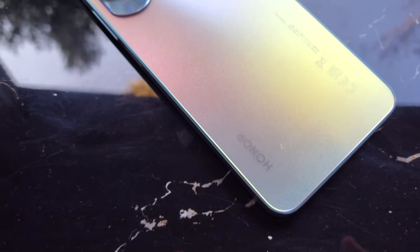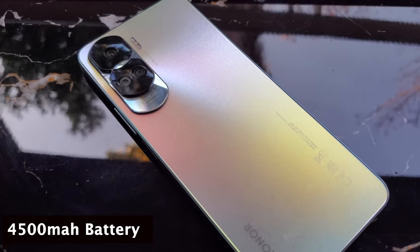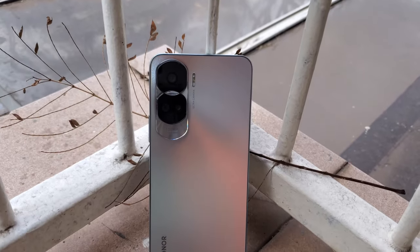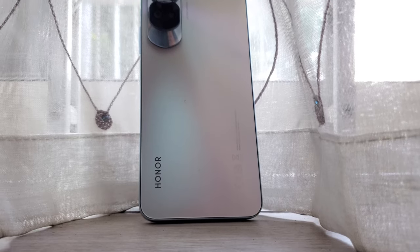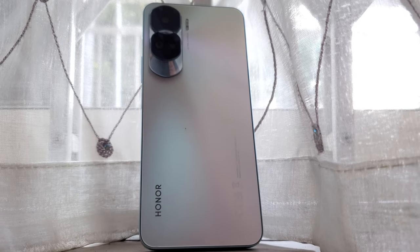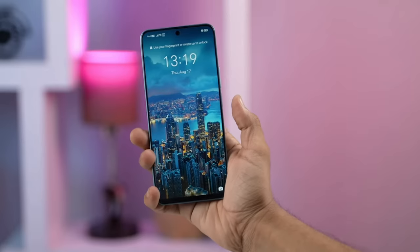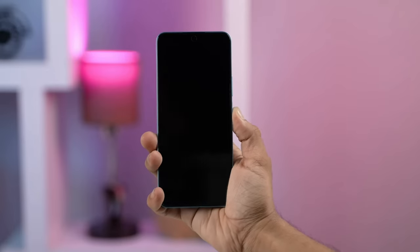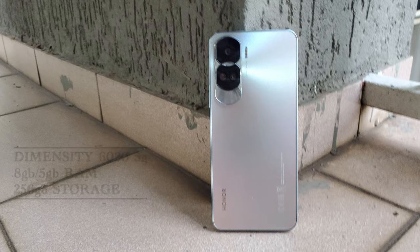Furthermore, the Honor 90 Lite 5G has a 4500mAh battery. It also has a matte back which prevents fingerprints, and the color I have here is the starry silver which is absolutely gorgeous in certain lighting conditions. When it comes to biometrics, the Honor 90 Lite 5G has a side-mounted fingerprint sensor which works very fast and accurately.